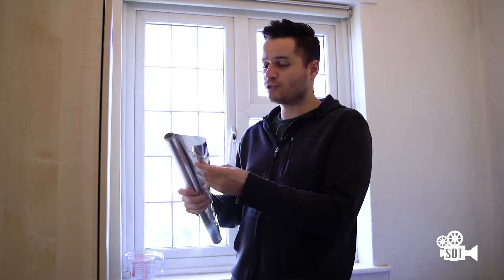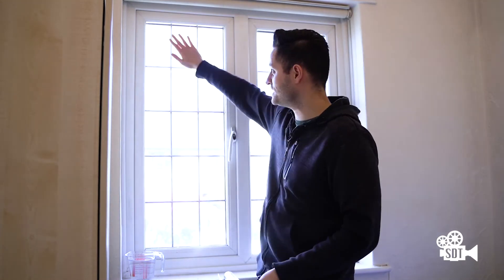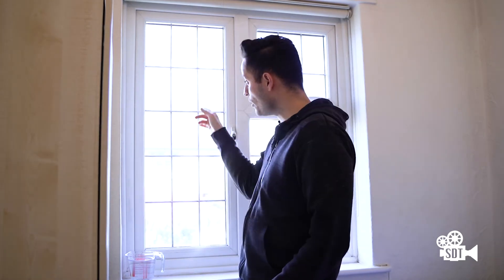Using water, you basically just stick it on the window, and believe it or not, that becomes an extremely effective way to block out light coming into a room. You can see what the exposure is right now, so I'll black out this window and then you'll see what it turns into once it's done.